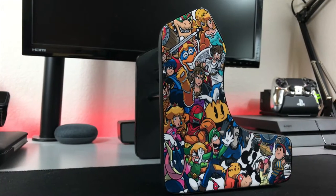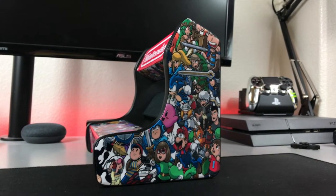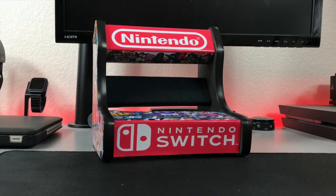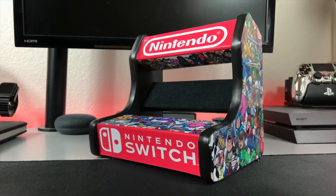Now that we got all of that out of the way, let's get into the review. I know what you're thinking — man, that looks cool — and you're right, it's pretty damn sick. This is a custom-made arcade cabinet for the Nintendo Switch. This was sent to me from a fellow named Anthony who has a shop on Etsy called The Ave New York Customs. I'll be sure to link it down below in the description.